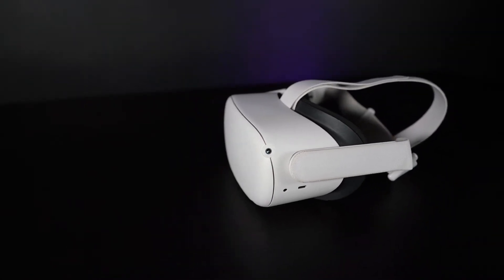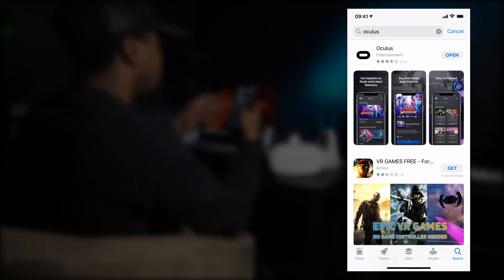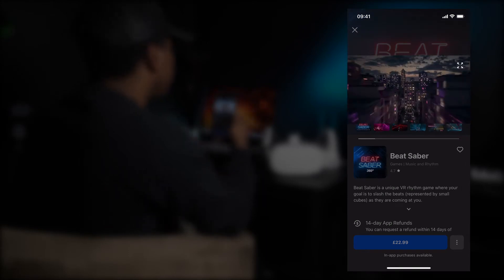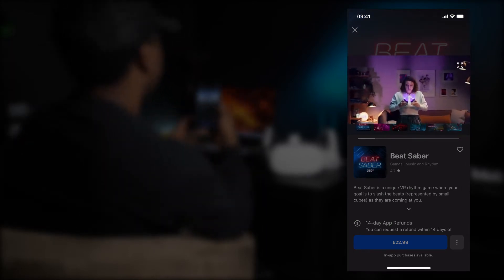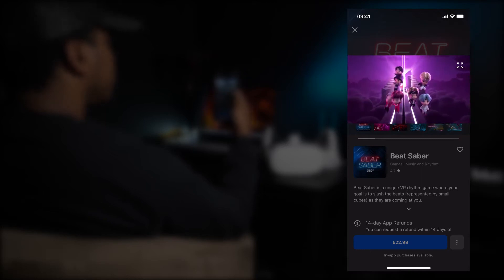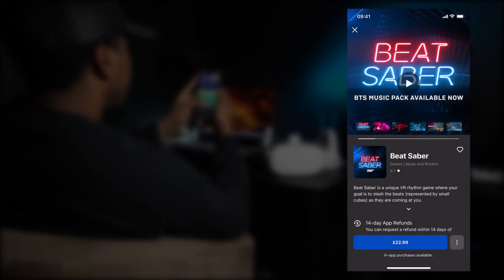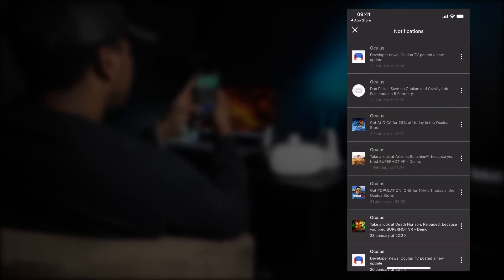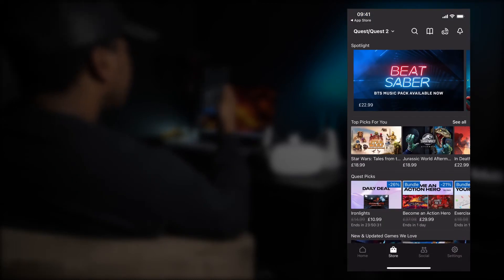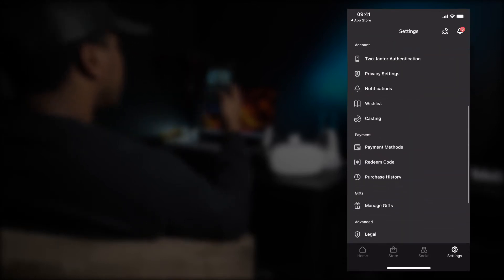Whilst your Quest is updating, download the free Oculus Quest app, available from the Apple or Play Store. Ensure that your device is connected to Wi-Fi and has Bluetooth enabled. The app is used to register your device and you also need it to continue with setup. You can also get notifications on sales and upcoming releases, customise your device settings, and cast your VR experience to your phone or any Chromecast-enabled device.